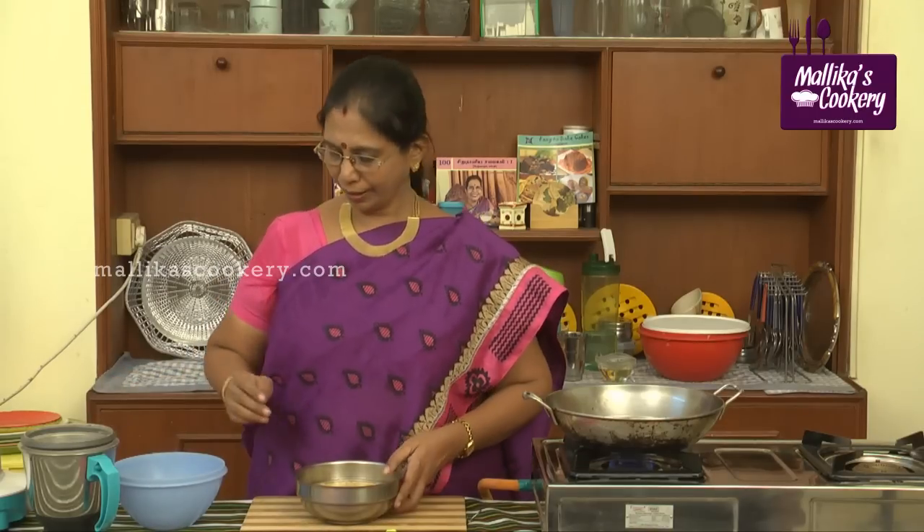So all three dals together — first wash them properly. Soak for one and a half hours. Just before grinding, strain the water completely.